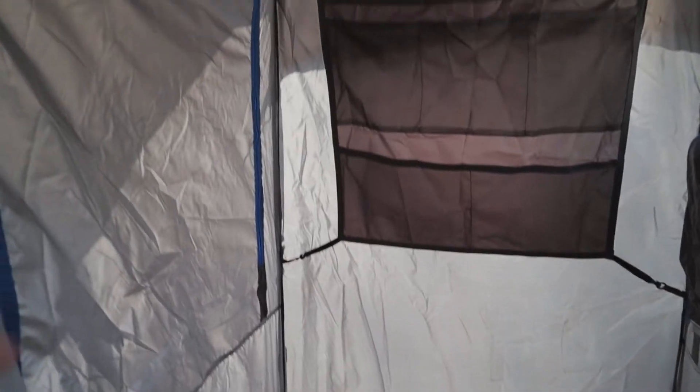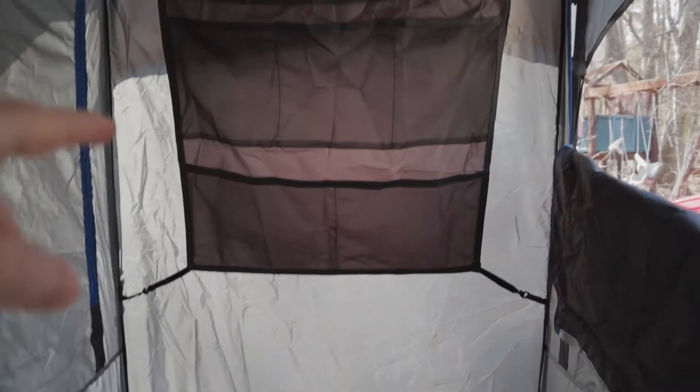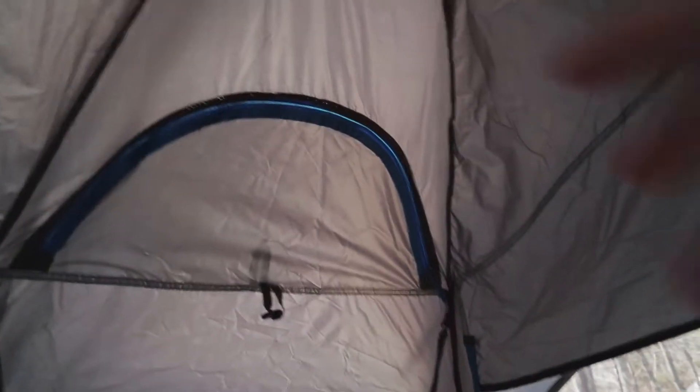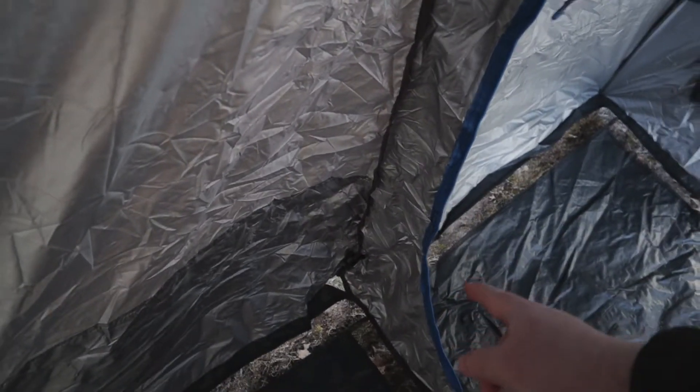On the inside of the shower part you can see it's got two windows, one on each side — I have one open and one closed. It's got a bag for storing things that clips onto the wall and more vents. The nice thing is it comes ready for the Julka shower system, with hooks all the way down and a hole so you can run the hoses and hang your shower head right above you.